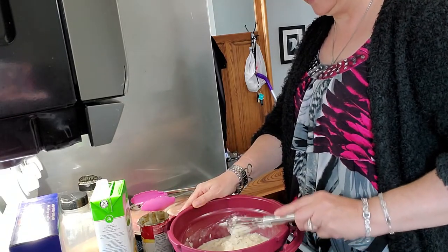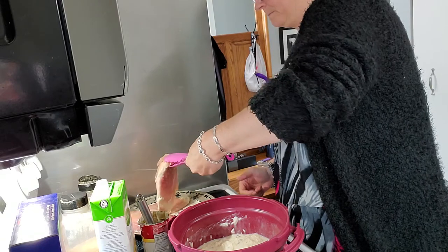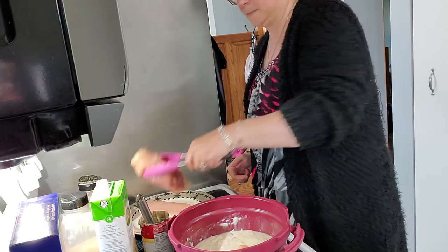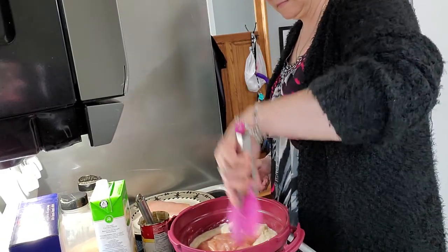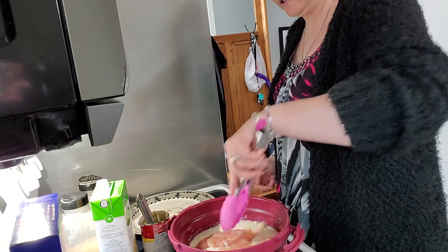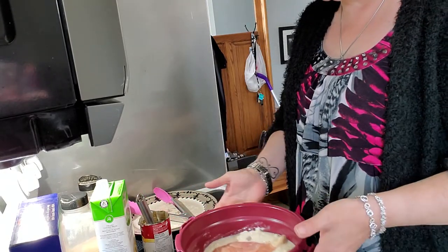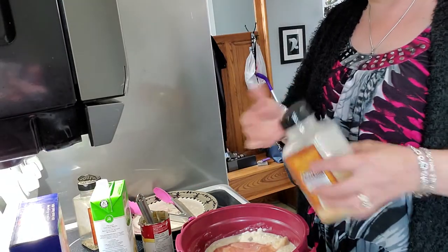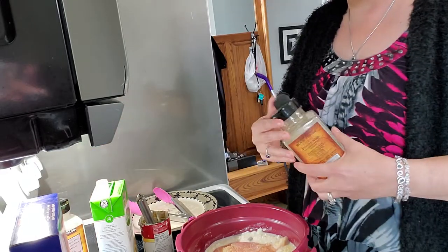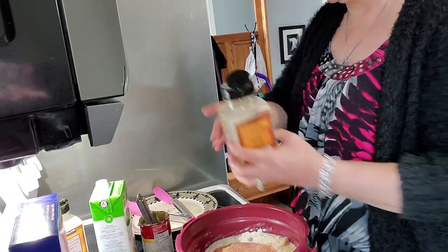So once we have all that in there, now we're going to take our chicken breasts and put them in. I'm using three chicken breasts — two are quite large, actually I probably could have just used two. Any seasoning you want, you can put a little bit of seasoning in, whatever to your taste.